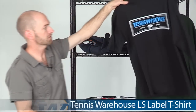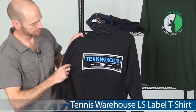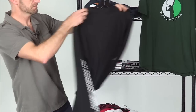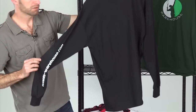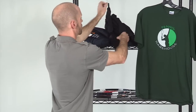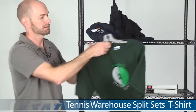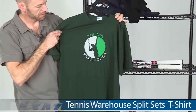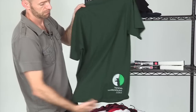Then we have a long sleeve tee with the Tennis Warehouse logo across the center chest — it's 100% cotton — available in black and also with our URL down the sleeve. And then there's this great green tee; just love the colors on that one. It has the service motion graphic front and back as well.